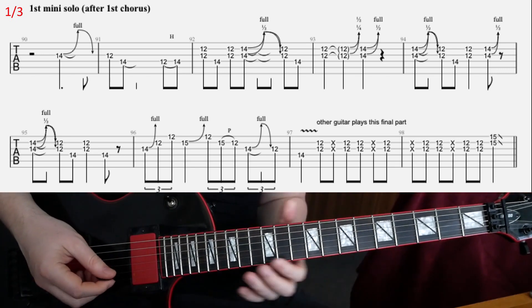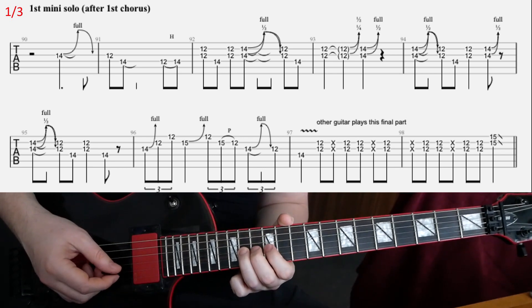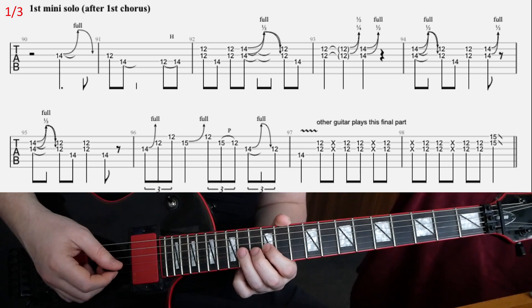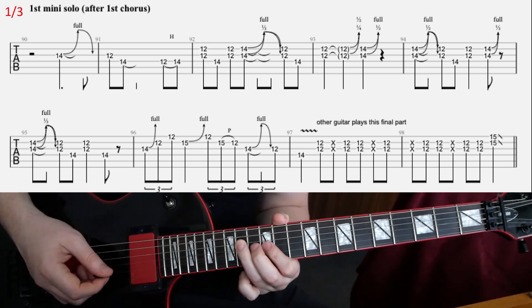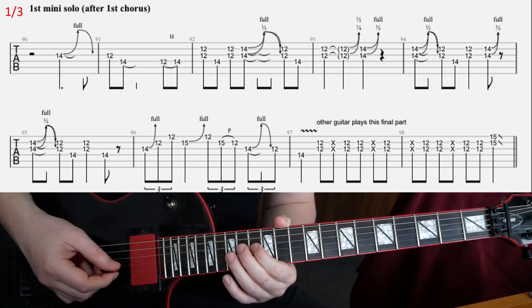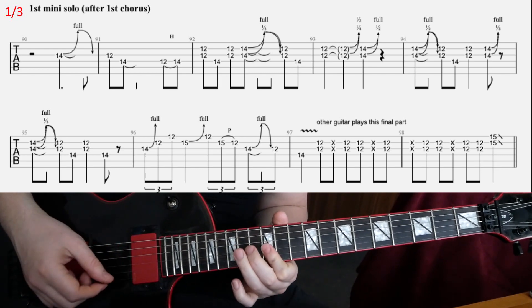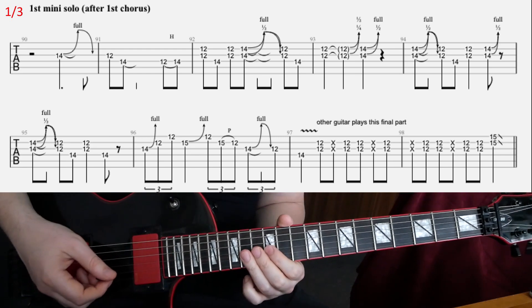So we're going to do a bend at the 14th fret, release, and then play 12th G, 14th D. And then we have this...